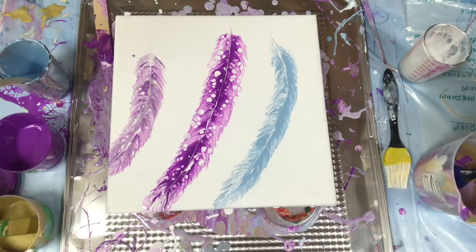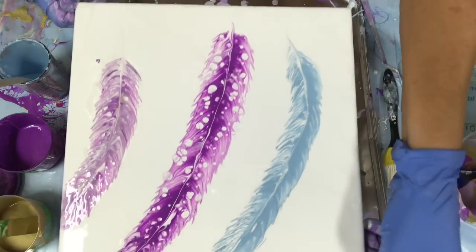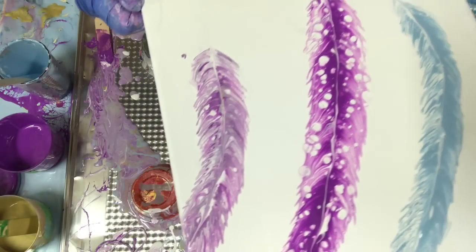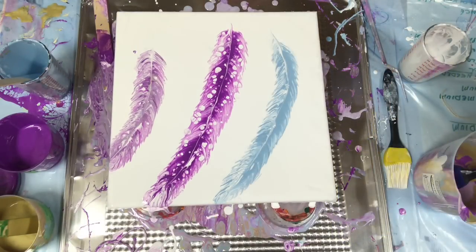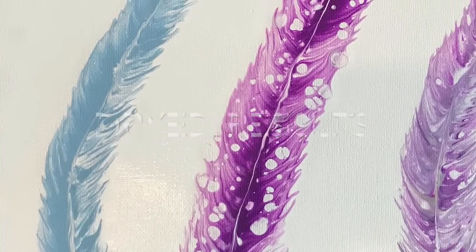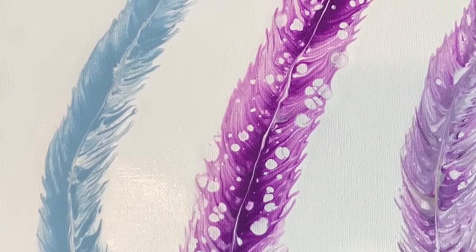Anyway, this was long enough — thanks for watching. Let me hold this up for you. You can see the cells in that middle one — wow! That one over there is a little bit of a lighter color. Anyway, I think they're pretty. Maybe one of my granddaughters would like it. I'll post the dry results. Thanks for watching, bye bye!